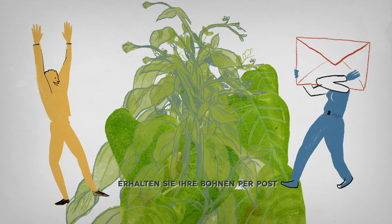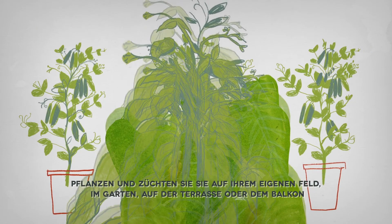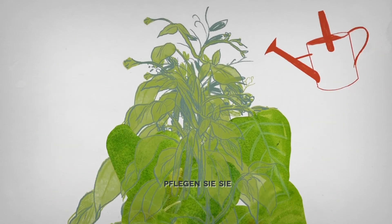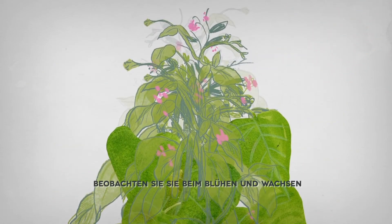Receive your beans by mail. Plant and grow them in your own field or garden, or on your terrace or balcony. Take care of them. Observe them as they bloom and grow.